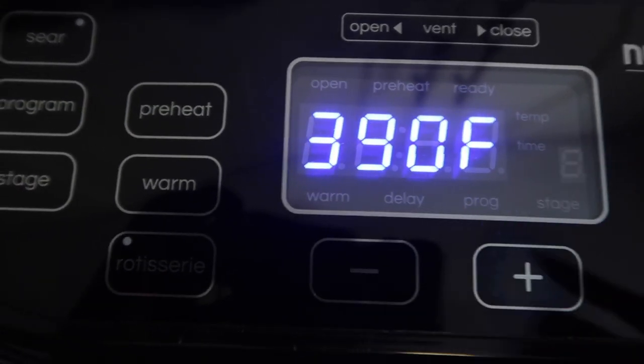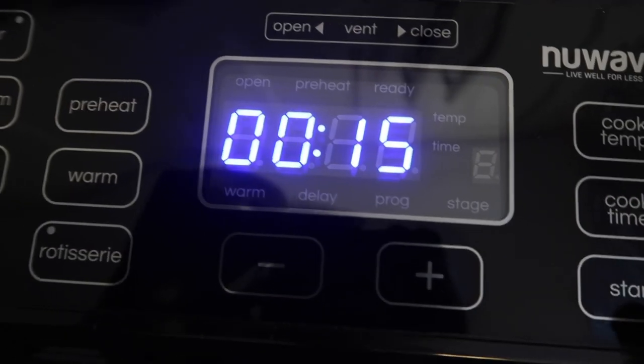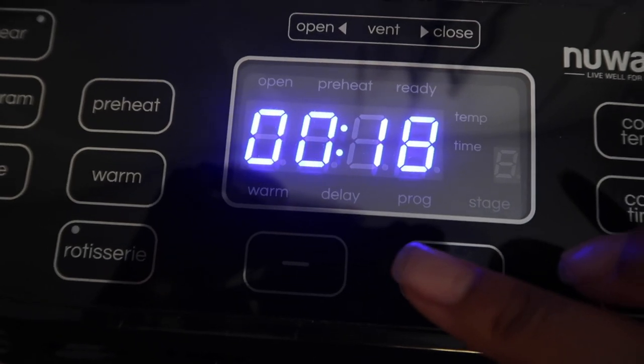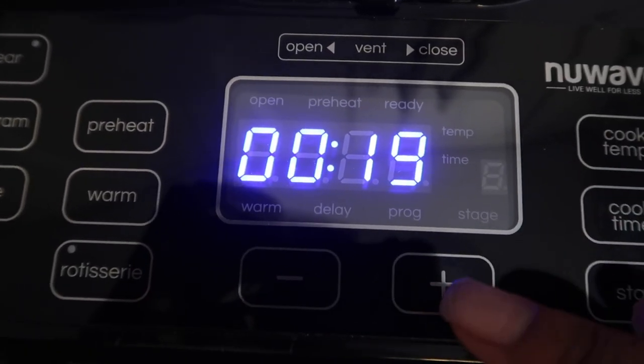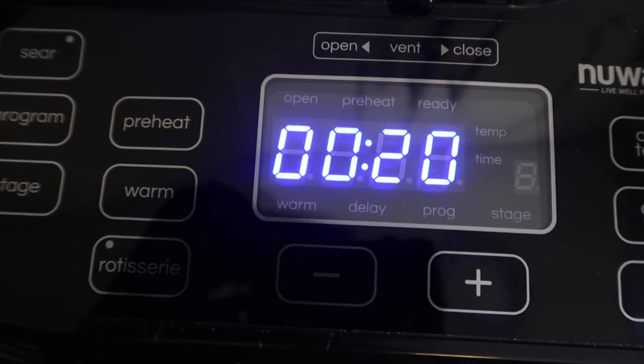I'm going to put the temperature to 90, set the time — probably doesn't need 20 minutes but I'll put 20 minutes anyway, and I'll check on it in between.